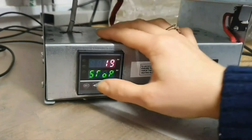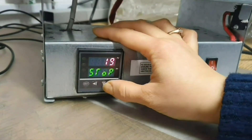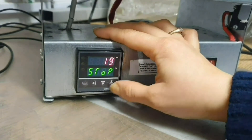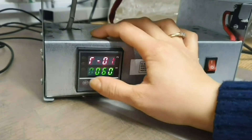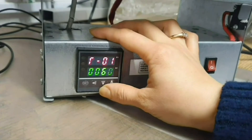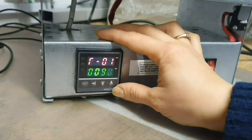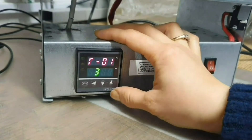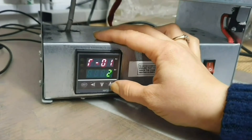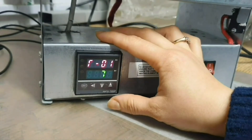Second, the buttons we have are: SET, arrow left, arrow down, and arrow up. When you start programming, please note that 1 of 4 segments on the bottom line of the controller is more bright. You can rearrange this segment by clicking the arrow left button for speeding up the programming process, namely when you will be setting the desired temperature or time.